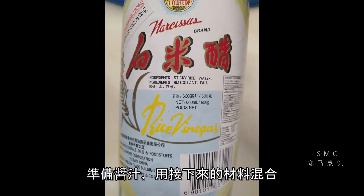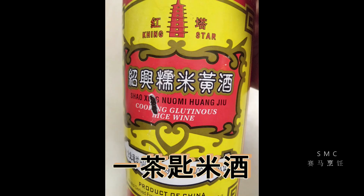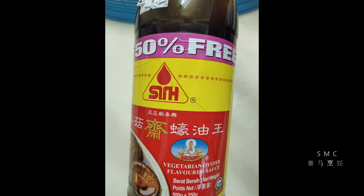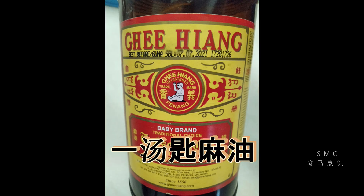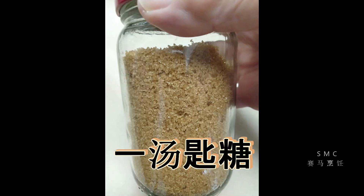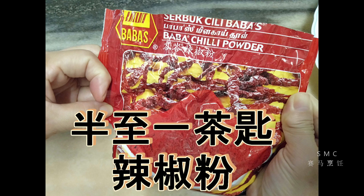接下来把以下的材料混合成酱汁：一茶匙的醋、一茶匙的米酒、一茶匙的辣椒油、一汤匙的酱青或者生抽、一汤匙的蚝油、一汤匙的麻油或者香油、一汤匙的糖，还有二分之一至一茶匙的辣椒粉和半杯的水。